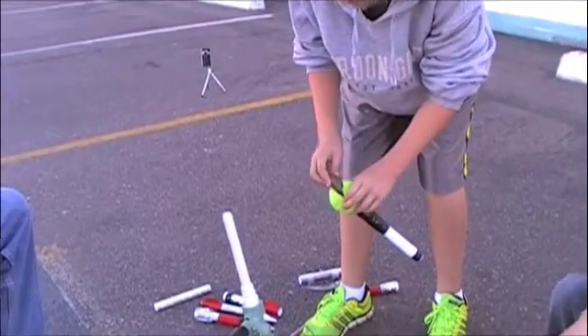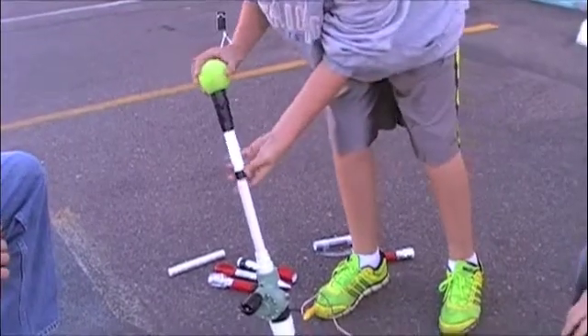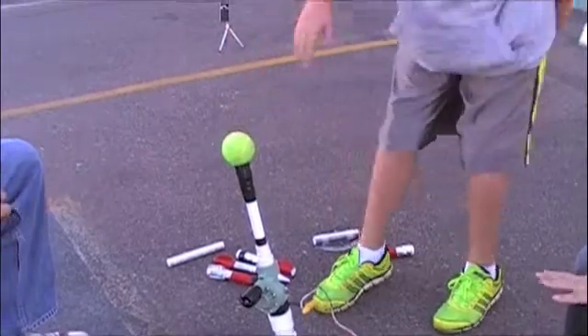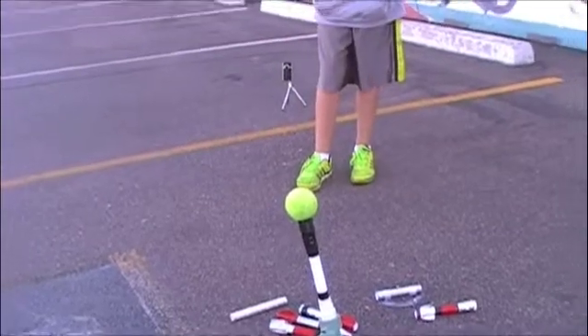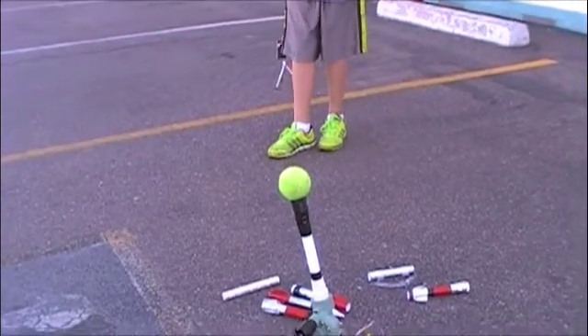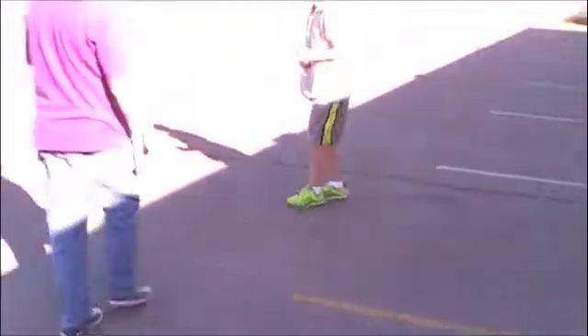Now let's see if it will change with the rocket in it. We've got our safety on, 60 pounds of pressure again. Same angle, same thing — everything the same, except there's a rocket in it. So the weight is a little different. Here we go — three, two, one. Wow. Much shorter — about half the distance.